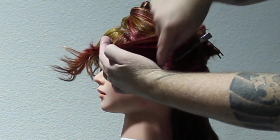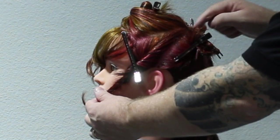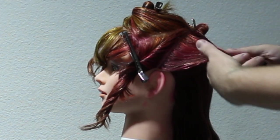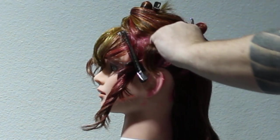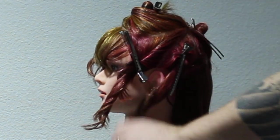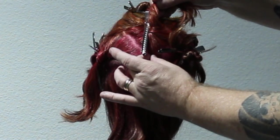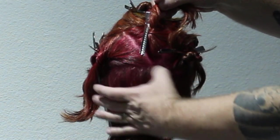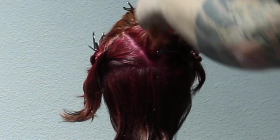Then I start with my triangle section on the side. I take it right behind the ear and clip that out of the way and start working my way around the head. There's my first triangle section, my second one is right behind it. If you're going to do block colouring, I always advise you to section it off before you even start on your client. I take my next section right to the occipital bone. In the back, I leave it all out down the bottom because I want that whole section the same as the top section.